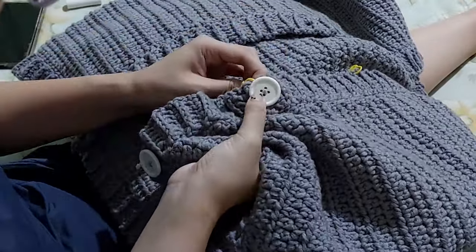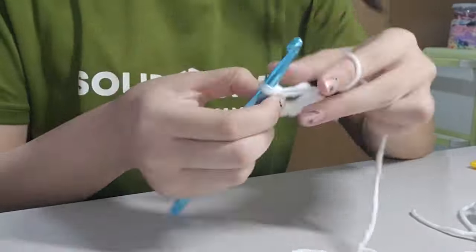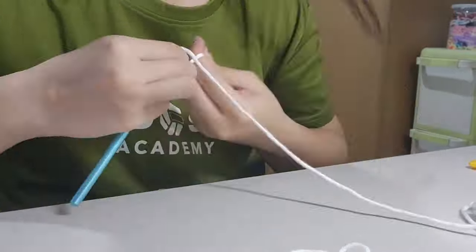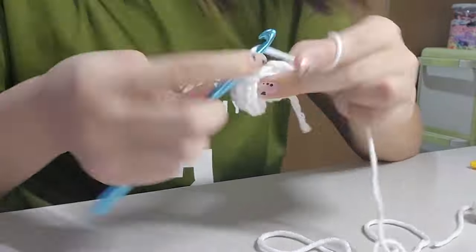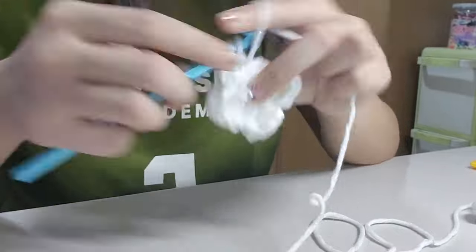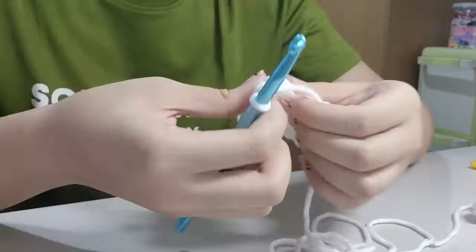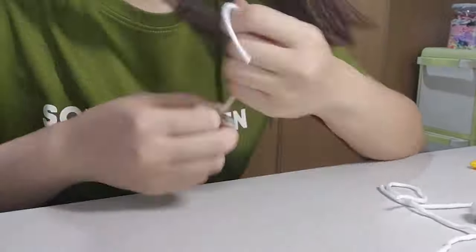Now it was time for the final touch: the puffy flowers. For the flowers I used a 7mm crochet hook, white yarn for the petals, and a pastel yellow color for the center. I had to go through several tutorials on YouTube just to find one I could follow without straining my hands too much. The key to making puffy flowers is having a lot of loops of yarn for each petal to get that puffiness — some tutorials had about 20 loops per petal, which I found really hard to complete, especially with thick yarn.